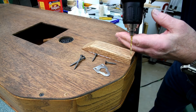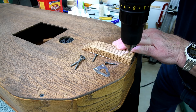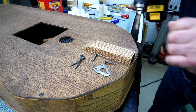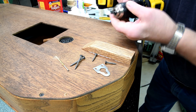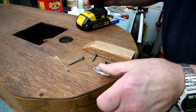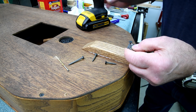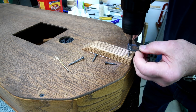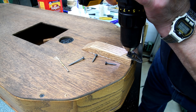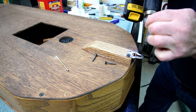So I'm just going to drill in the rest of the way here. I'll snug this up by hand later.